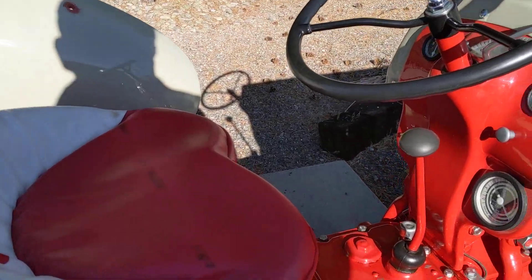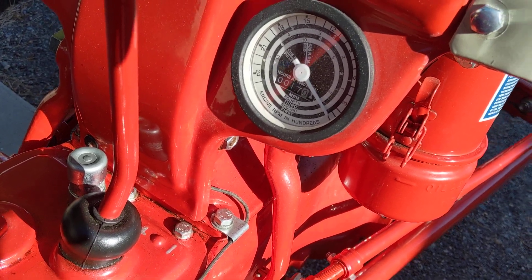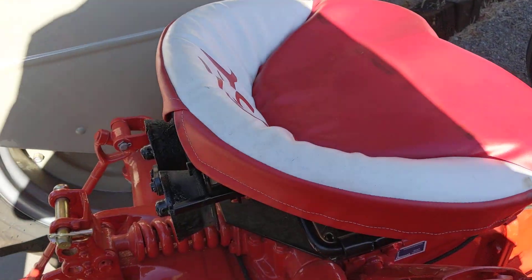How many miles has it got on it? Well, you can't tell. The 17 doesn't mean anything? Those are hours. Wow, minimal information. Well, you don't need to know how fast you're going.